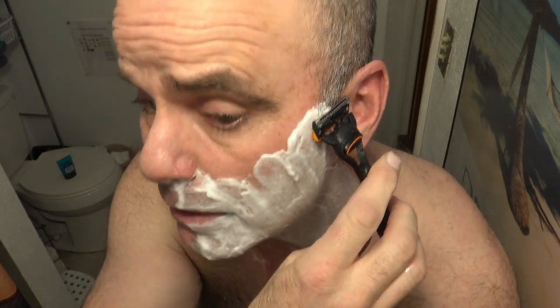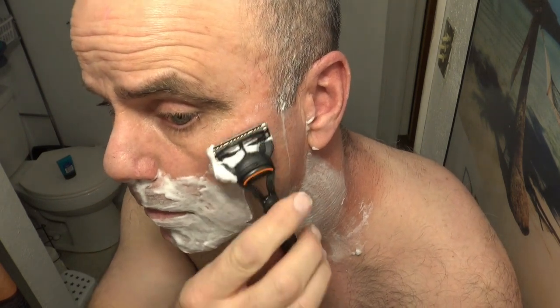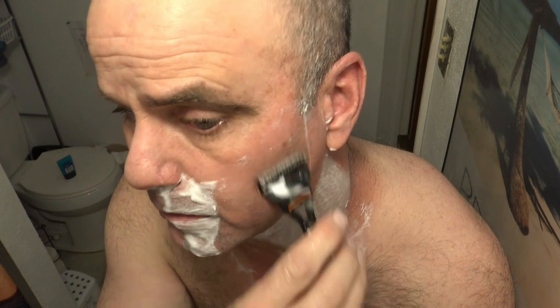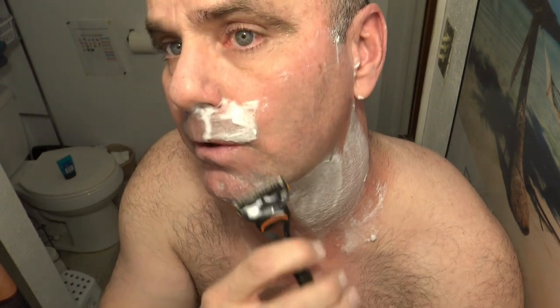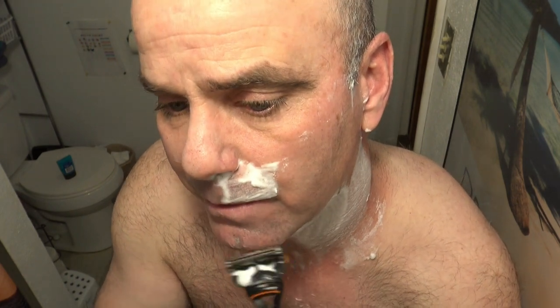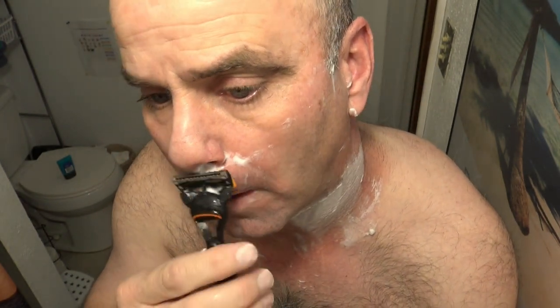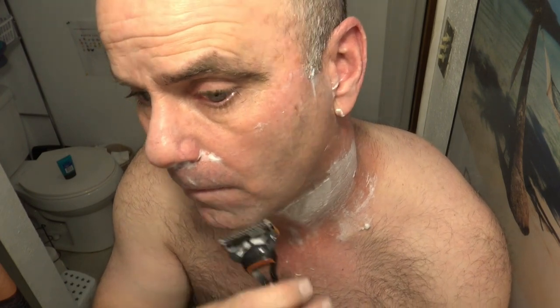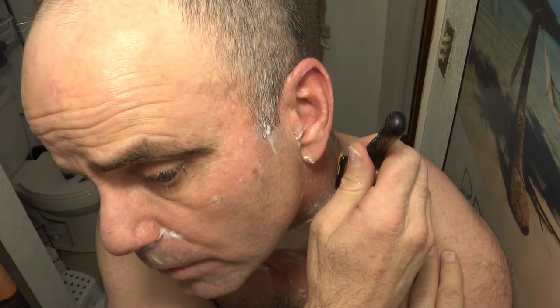I'm gonna shave with the grain and then against the grain. This one does seem to be a little less jerky towards the hairs, which is a little surprising. I thought the Gillette Labs exfoliating blade was as good as it got with the five-bladed ones that aren't powered. You can get the Fusion 5 with the power version too. That's one pass with the grain.